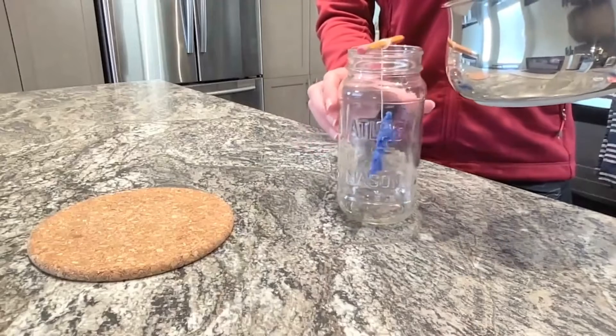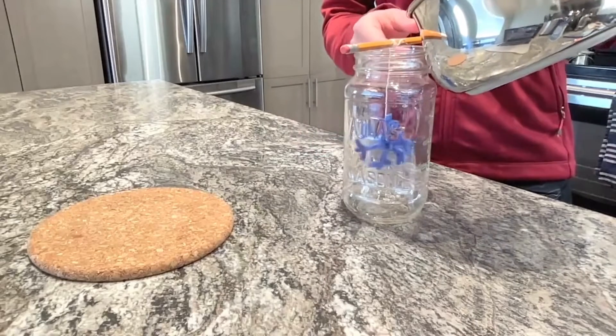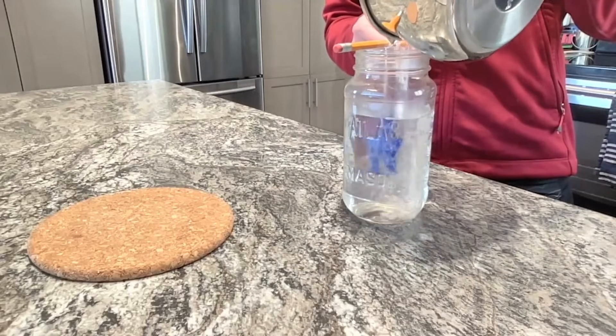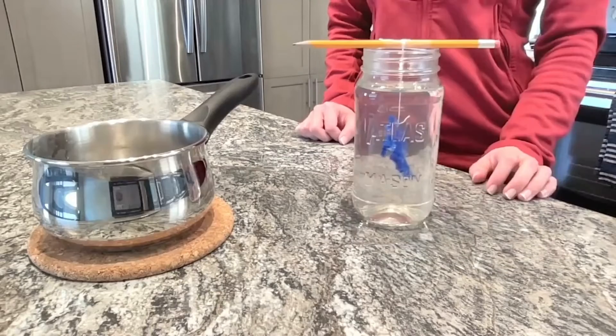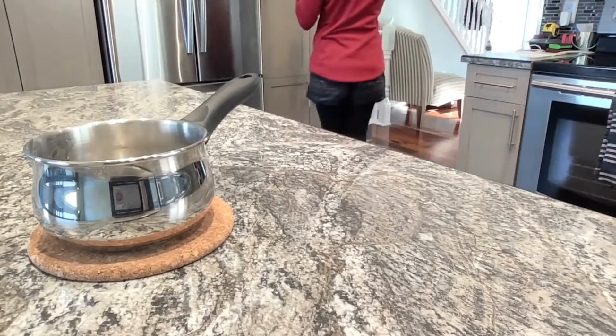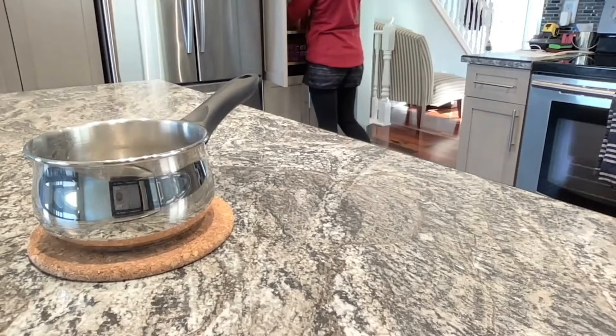Okay, we're finally ready to make some magic! Pour the water and salt mixture into your mason jar with your snowflake inside. Double check that your snowflake isn't touching the sides or the bottom, and then put the jar in a safe place so it won't get knocked over.